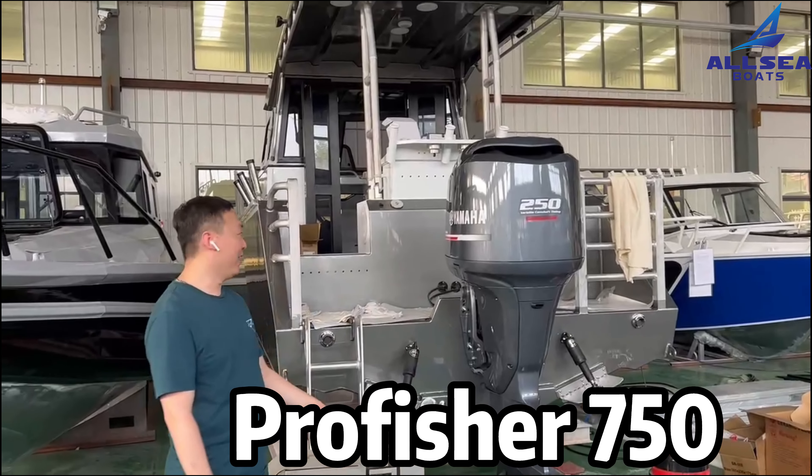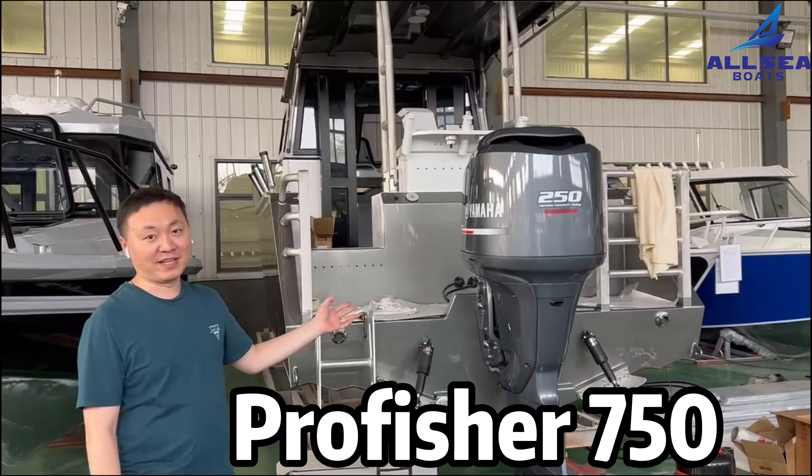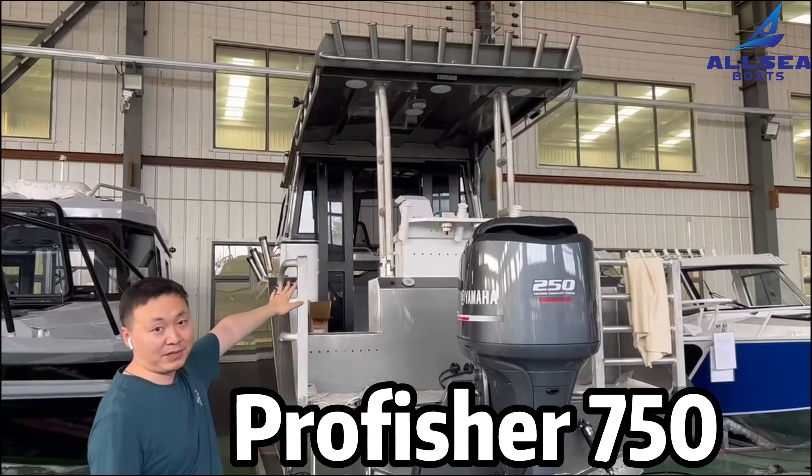Hello, this is Michael. Today we are going to introduce the Proficial standard case. It is a standard case and it is great for everyone.